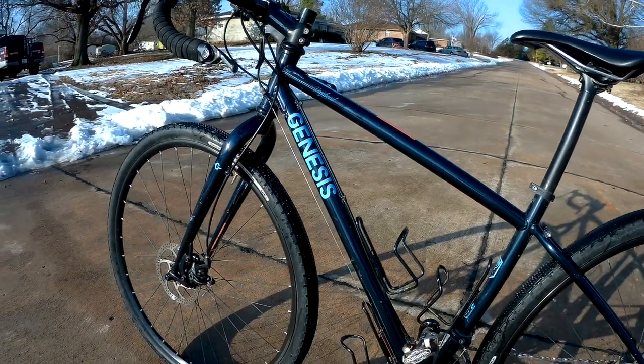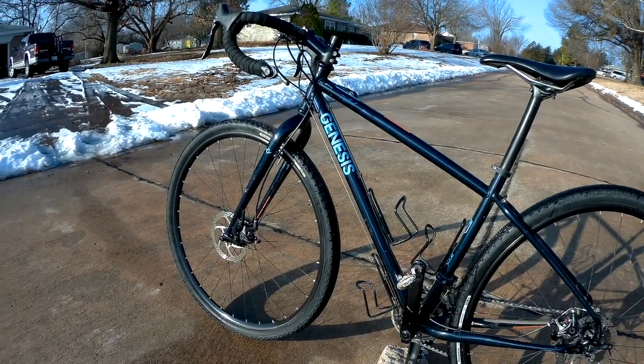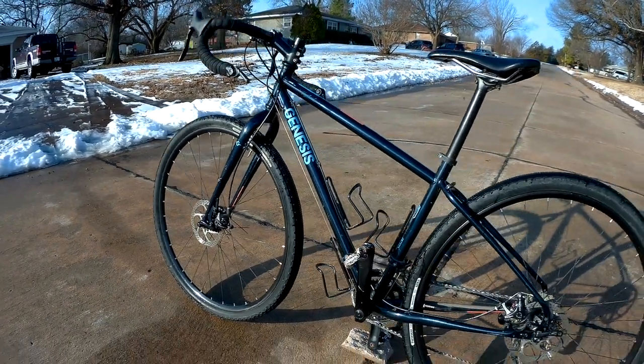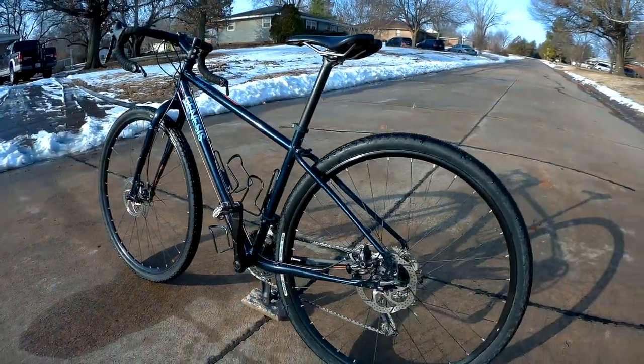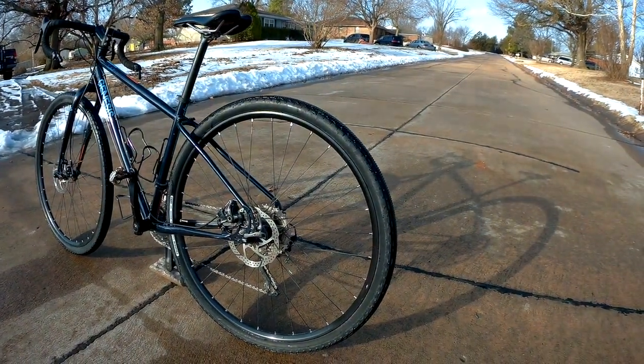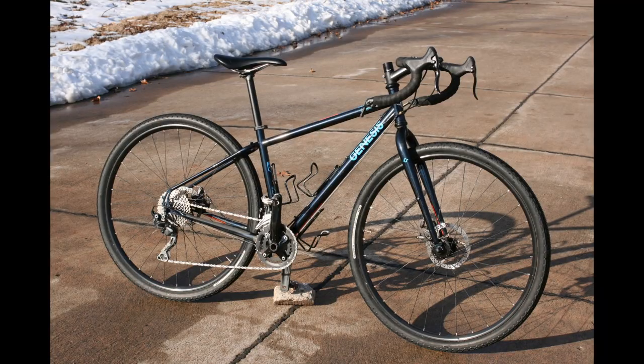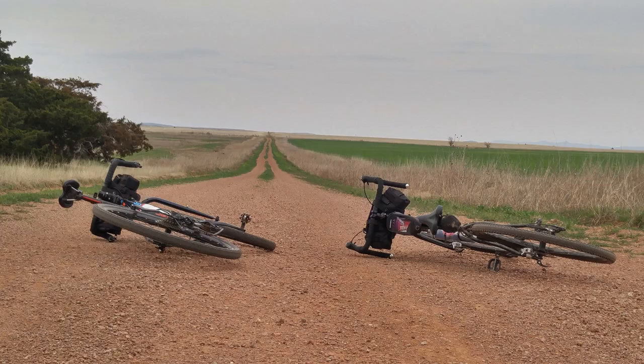When you look at availability, the current model has very similar geometry but a very different build kit. However, I have seen online that some of the older model bikes, quite similar to this, are still available as new, and you may find them used. If you're in Europe, they're going to be quite a bit more common, but they do occasionally make it to the US, and as the previous owner of this bike did, you can import them from Europe if you're interested.